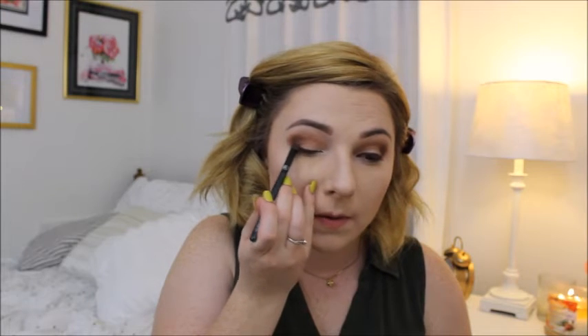I don't want anything about this look to seem harsh in any way. So I'm going to take this Sonia Kashuk smudge brush and go over that liner that I just placed on. I think it just kind of evens up what you have - it doesn't make it seem so blunt.